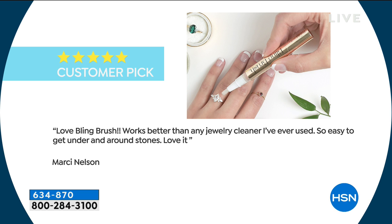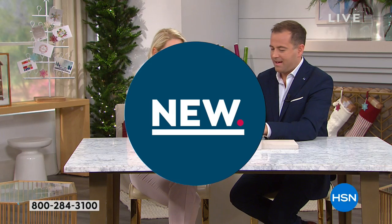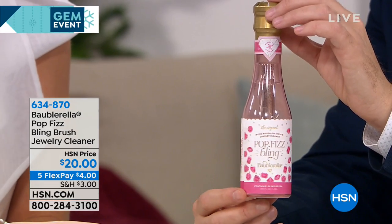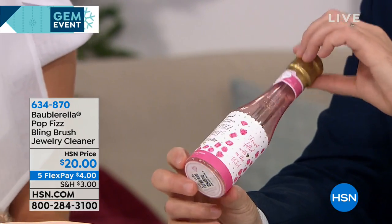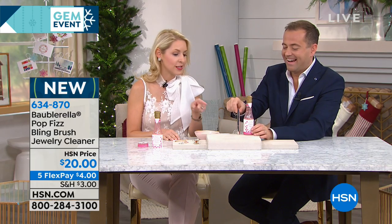Marcy says: "Love bling brush. Works better than any jewelry cleaner I've ever used. So easy to get under and around stones. Love it." Another five-star review — this is Dixie. Dixie says: "This is the wonderful bling brush. I love it. And it's a cute, gifty package for my recently engaged friends. Love, love, love it." What's been the reaction since you launched this? Honestly, from immediate launch we were getting amazing reviews. We've been shipping over three years and I get just as excited for every review as I did on day one. It's always five or four stars — people love it. They love the giftability, and the stocking stuffer idea. Engagement season over the holidays — if you have daughters or granddaughters that are seeing someone, a lot of engagements happen over the holidays, so this is a perfect little gift.